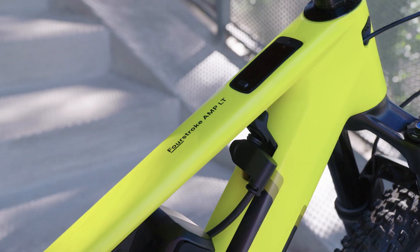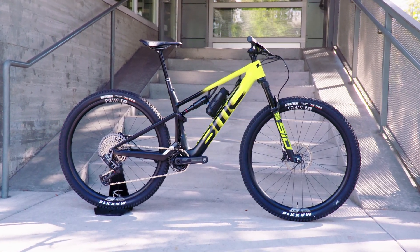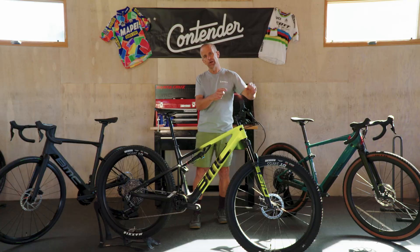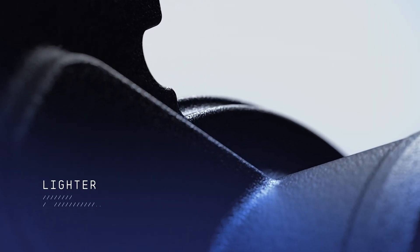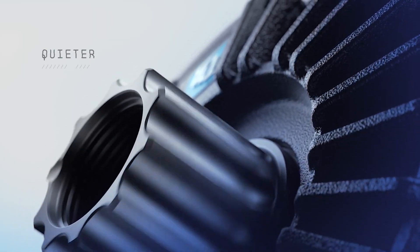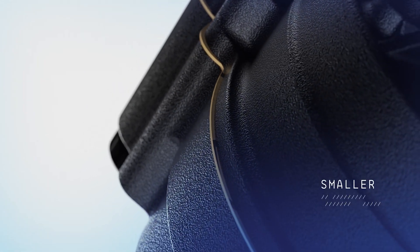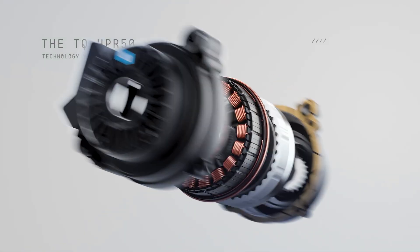For myself personally, I really got hooked on the lightweight e-bike through the original Orbea Rise, and while a lot of bikes seem to go from there and go up in power and bigger batteries, I went the other way and went to lighter and lesser power motors. In general, the TQ motor is designed to be a small form factor, fairly quiet, and just have that natural bike feel.